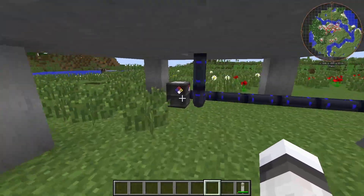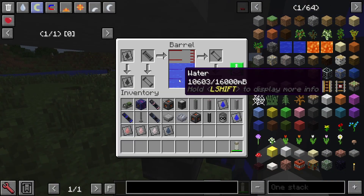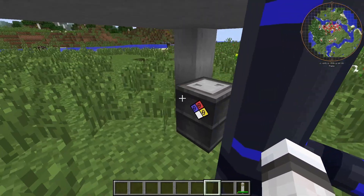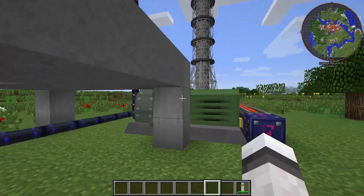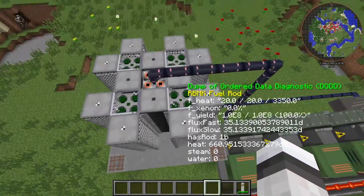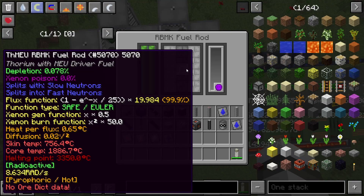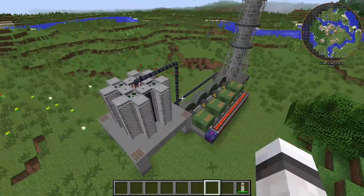I put a bit more water in here than we actually need, as a buffer, but it won't get used up. You can see it's getting less, but that's because the reactor is getting hotter. It ended up at 756 degrees Celsius instead of 740 — my testing had some different results — but that's basically my upgraded design.